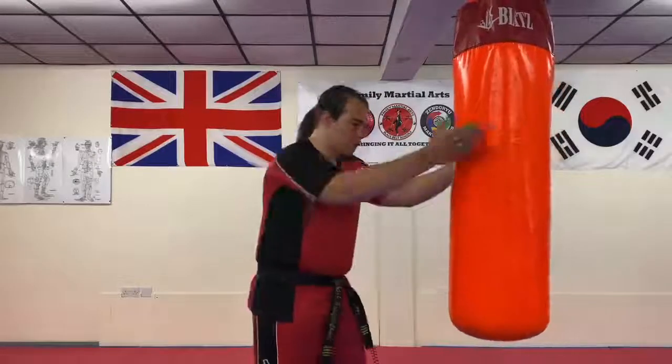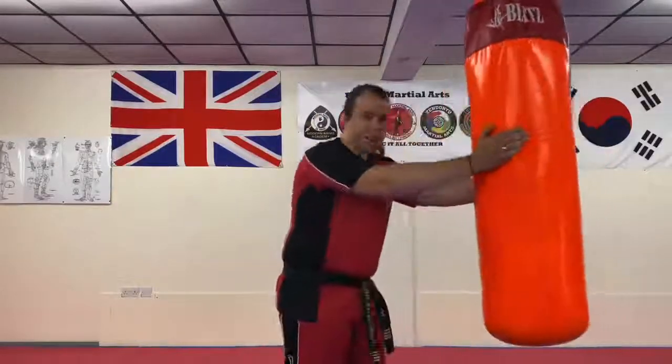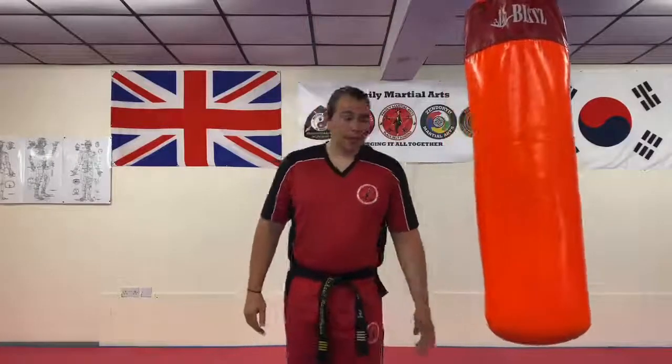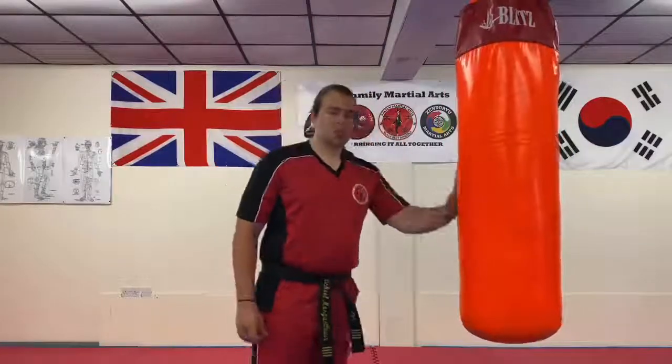Now that brings us to the knee strike. For the knee strike, grabbing your target and pulling in is most effective, but you should really be using your whole body. If you just grab your target and bring your knee up, you get what you get. Usually if you're going to do a knee strike, you're going to aim for the side of the thigh or the midsection. It can be just as dangerous as the elbow, so if you're going to practice it, be really careful with each other.